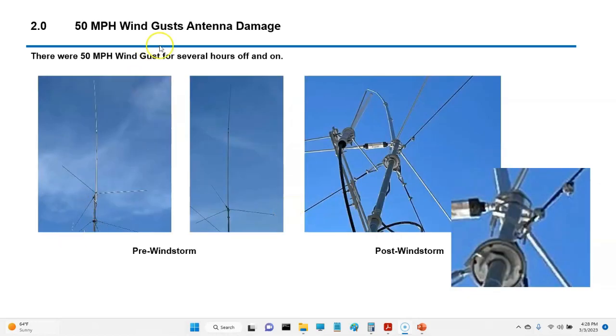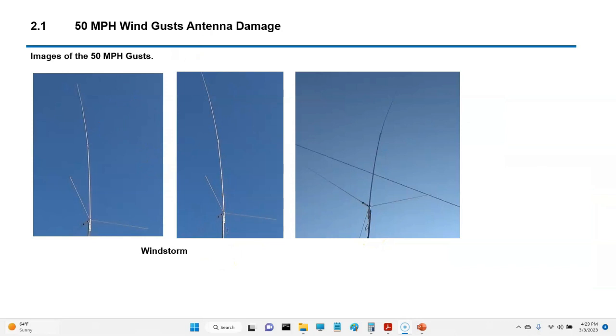The wind did this. What you're looking at over here is pre, and this is post — and it took a hit. Right here in this area, something went really wrong, because if you look closely, I'm going straight up and then suddenly going off that way. Something happened up there; I haven't gone up to look at it yet. This is the windstorm — pretty rough, going for a long time. Seemed like forever.